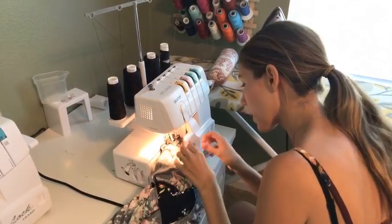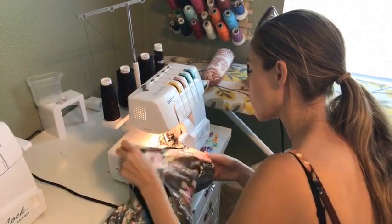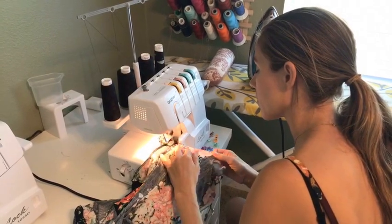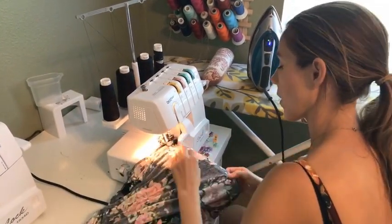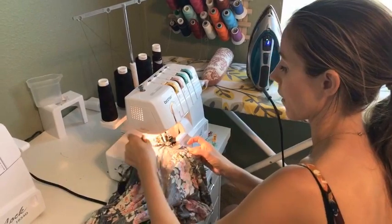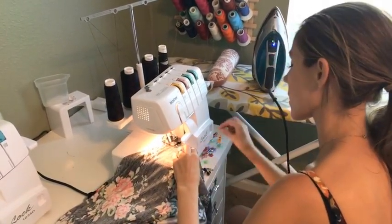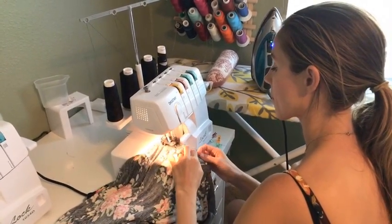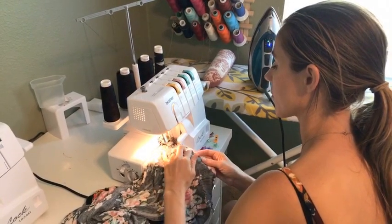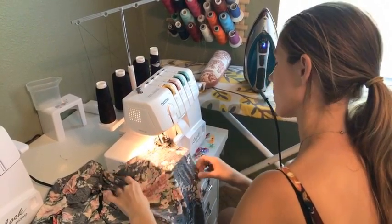I'm going to double-check that armpit seam — if I remove the pin, it's looking good. I'm going to make sure that continues to match up. It's kind of getting stuck behind the presser foot, so I'm just adjusting it as I go along.